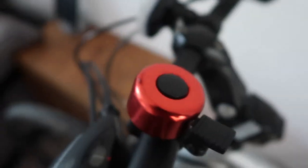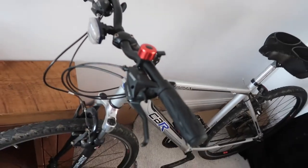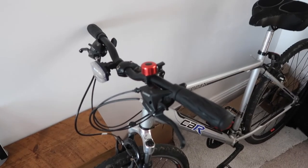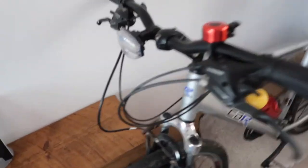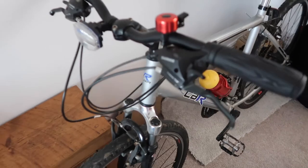My girlfriend got me this red bell. On my old bike it wouldn't fit, so I had to shout 'hello, coming through, excuse me' — and a few people kept telling me to ring my bell. As soon as she got me this and I got this bike, I put it straight on. I've also put lights on for when I have to go out in the dark so people can see me.